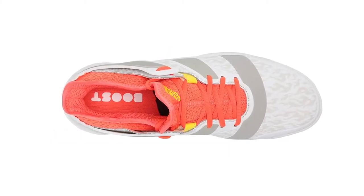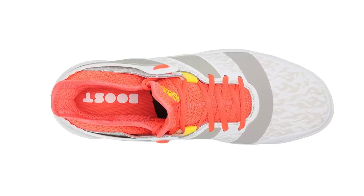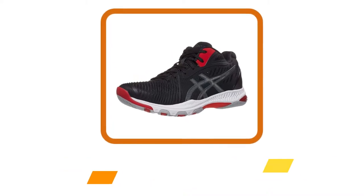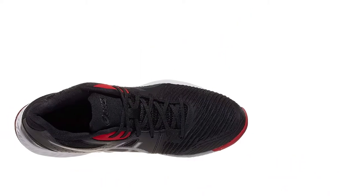Furthermore, it is extremely durable and comes in a lightweight design that helps to improve ankle stability. It also has an inner sling cage system that offers foot-hugging support. Now number 4, the ASICS men's volleyball shoes. Are you looking for men's volleyball shoes with excellent performance?